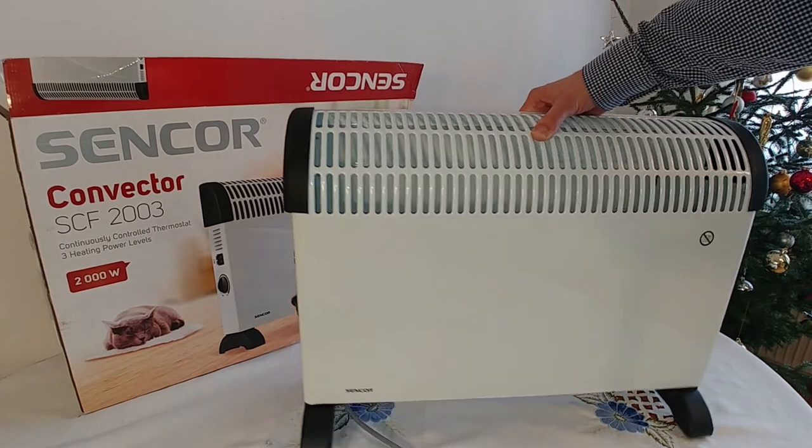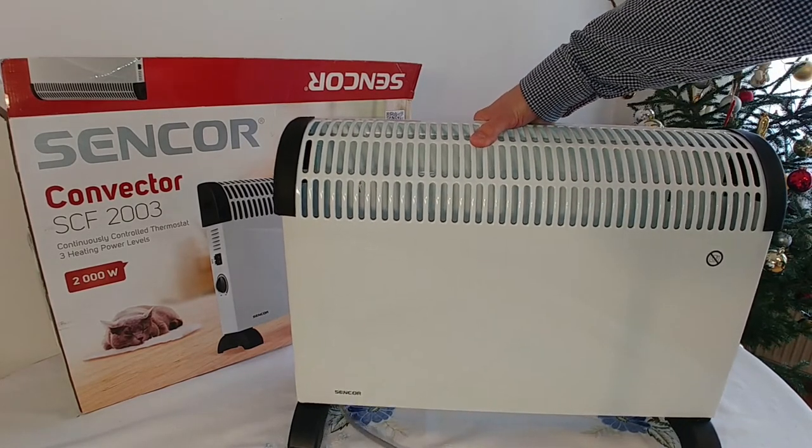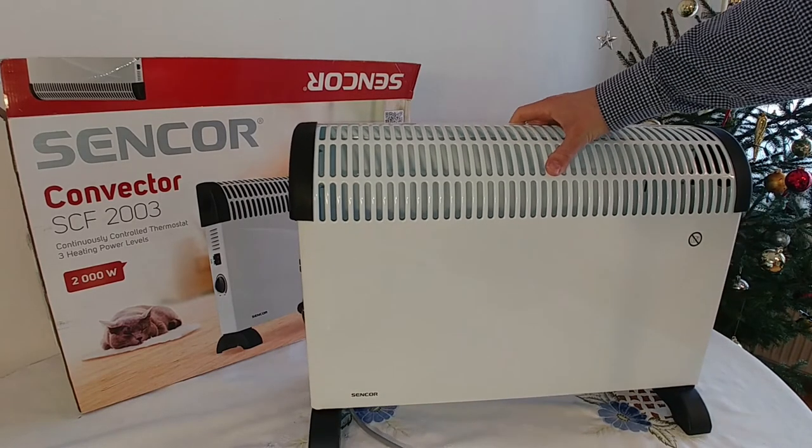This model does not have a ventilator, so that is probably why it is so affordable and it is just around 20 US dollars.